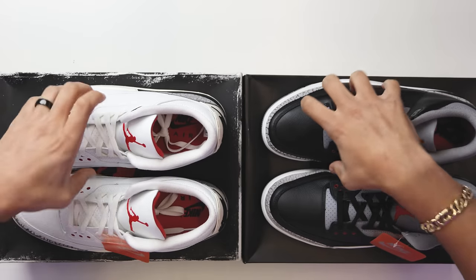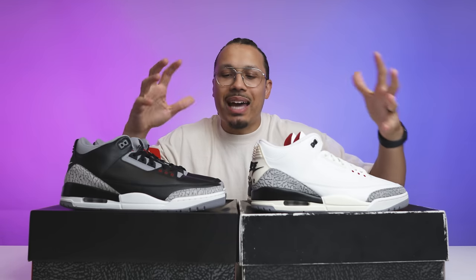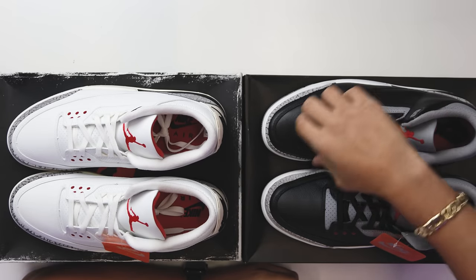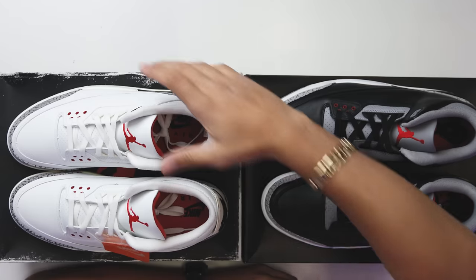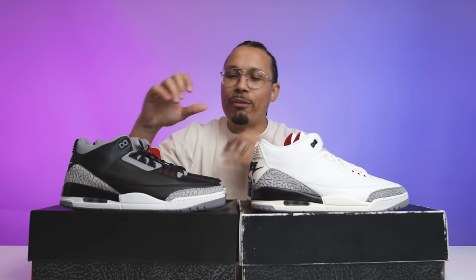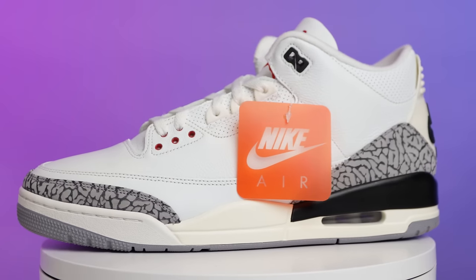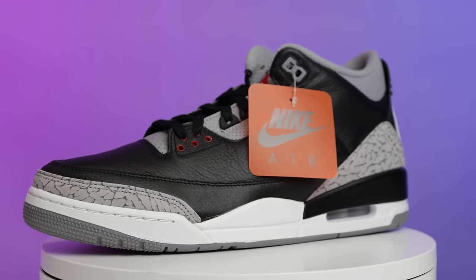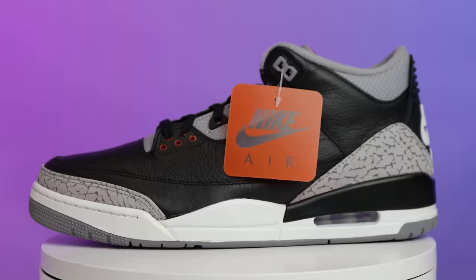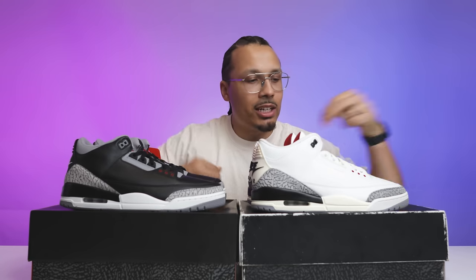When it comes to the mud guard and material on the upper, you essentially have three different styles of material: a smoother mud guard, a slightly tumbled softer leather on the upper, and a third texture. When you look at the black cement compared to the white cement, you can see a more distinct difference between the mud guard area and the upper — on the black cement it's kind of similar on both parts, whereas on the white cement the contrast is more visible.